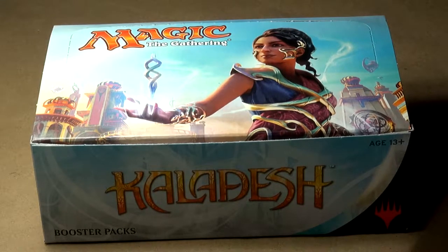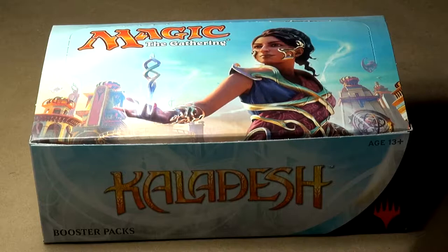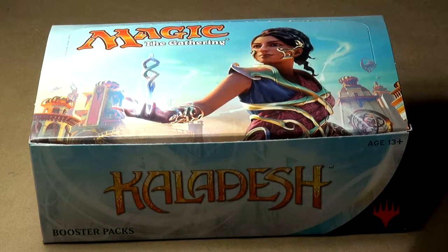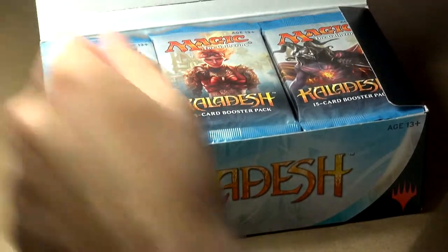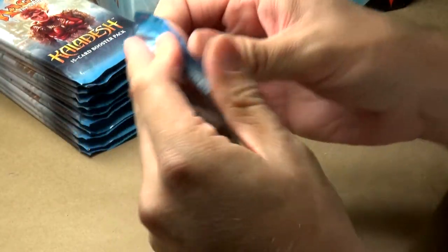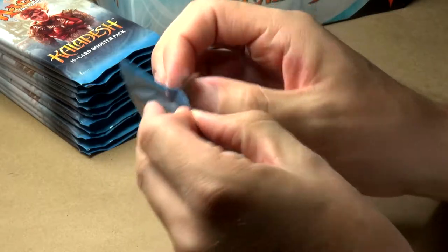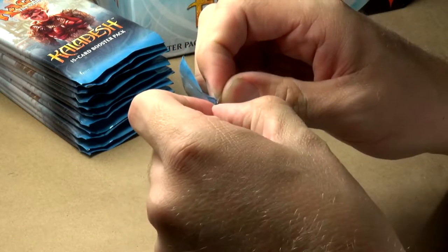Welcome to the table everyone. This is actually the first set of Magic cards I've even touched since Khans of Tarkir. I got out of the game for about a year and a half. I figured this looks like a nice set to get back in on. I actually kind of missed out on Shadows over Innistrad, but I picked up Kaladesh hoping it would inspire me to return to the game. Let's jump in to this very first box of Kaladesh and see exactly what's in store for us.